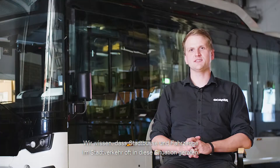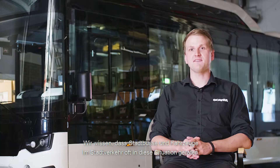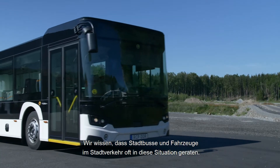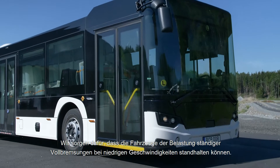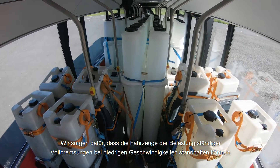It is a situation that we know occurs frequently for city buses and vehicles in urban situations. What we do is make sure that the vehicle can take the load of constant emergency stops at low speed.